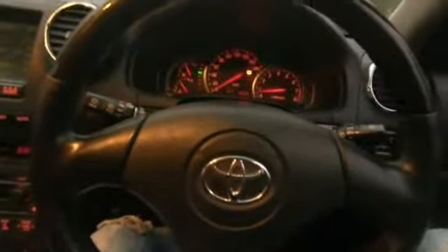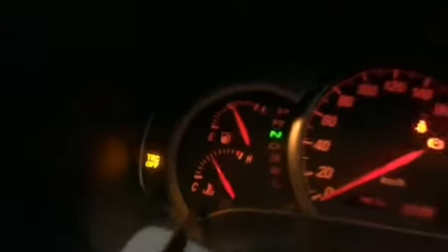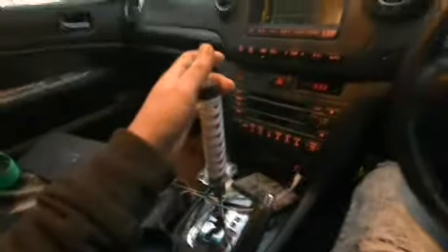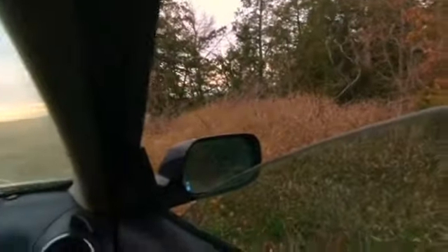All you need to know about this car is that the button for the traction control off is located here, and it lights up on the dash, which clearly says traction control is off. Let's put the samurai sword into the proper position and see what it has to offer.